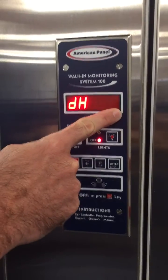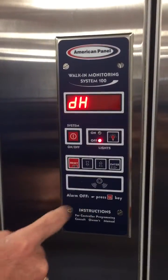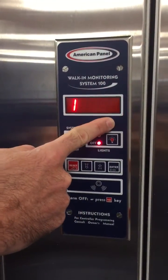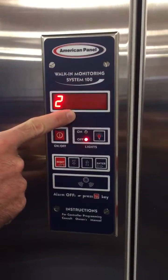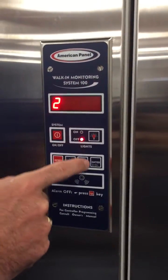This setting turns the door heater on and off — one signifies on, zero signifies off. This next value is the door heater start temperature; once it reaches this temperature it will turn the heater on. This is the disengaged temperature for the door heater wire — once the door frame reaches this temperature it will turn the heater wire off.